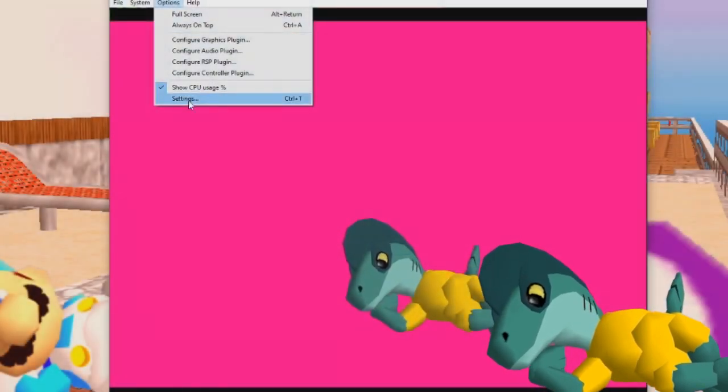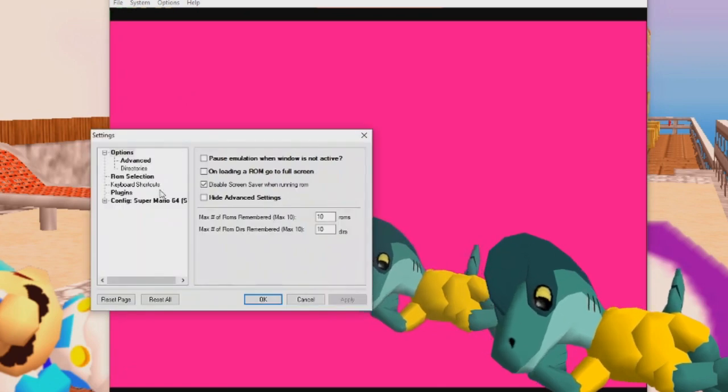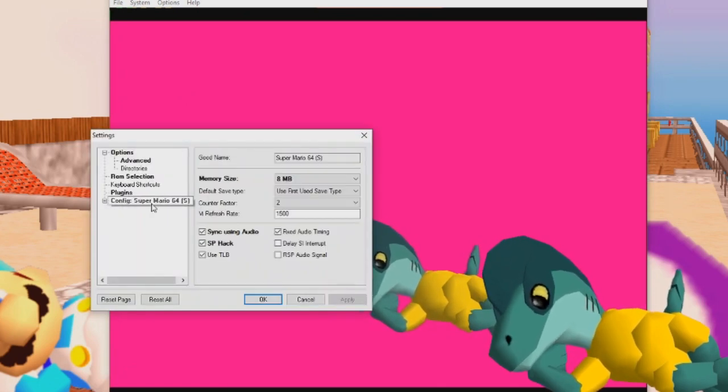If your emulator is struggling with the mods, it might be a RAM issue — not the RAM of your computer, but of your emulator. So don't forget to set your emulator's memory limit to 8 megabytes. I'll show on the screen how to do it. Good luck!